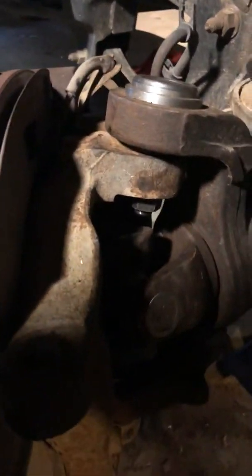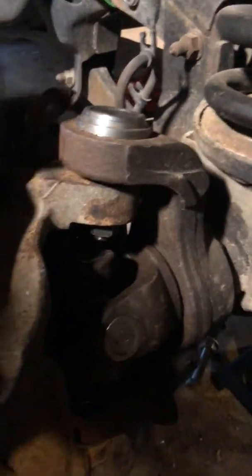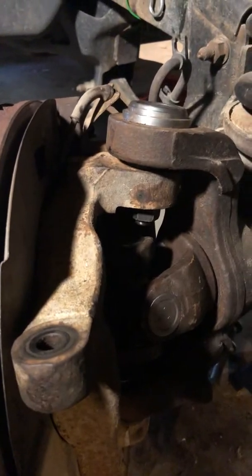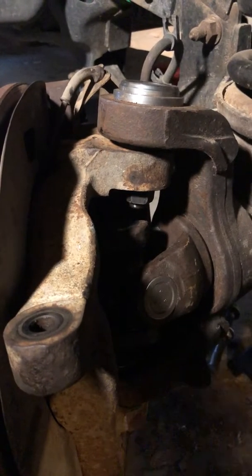Mine felt pretty good, it just kind of was a little dry. One thing you can do to try to save it a little bit is go ahead and put a little bit of grease in there. Make sure you use the right kind of grease for wheel bearings — don't use low temp grease or whatever, because you're just going to cook it and ruin your wheel bearing even faster.